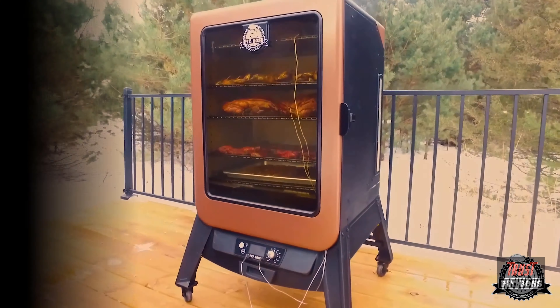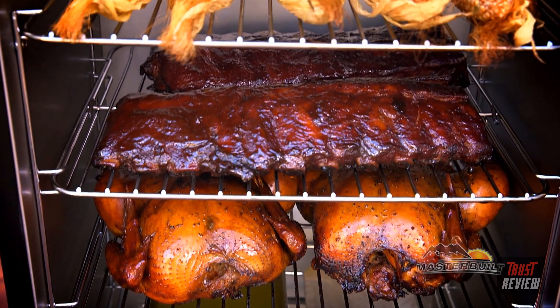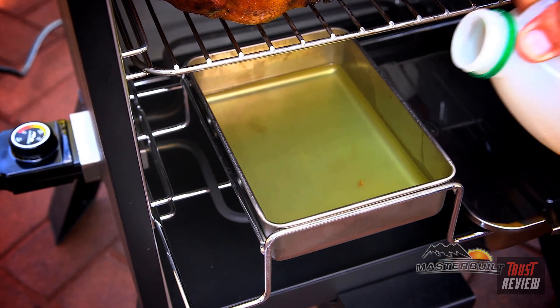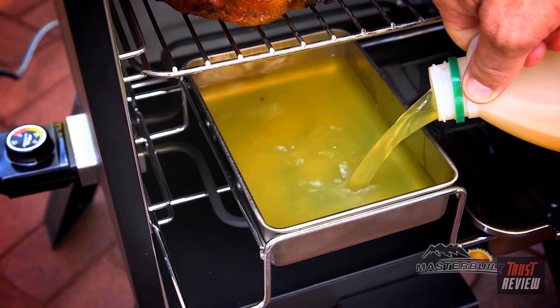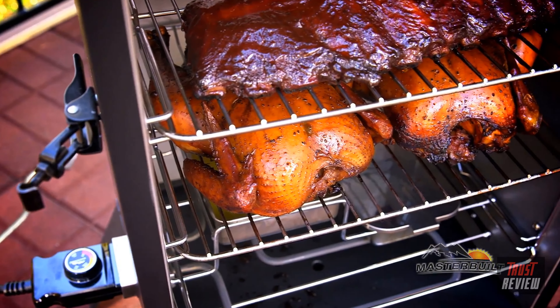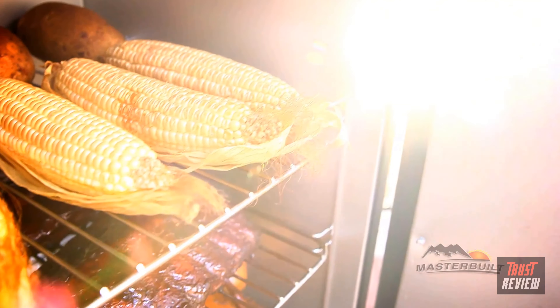You can monitor the internal temperature with an easy-to-read temperature gauge. Three smoking racks provide plenty of room for smoking all your favorite foods. Inside you have a water bowl, great for adding moisture and flavor and catching excess drippings. The wood chip tray holds the wood chips and the ash.